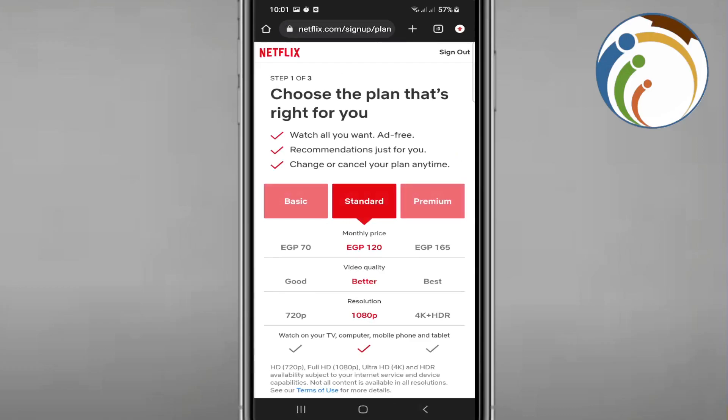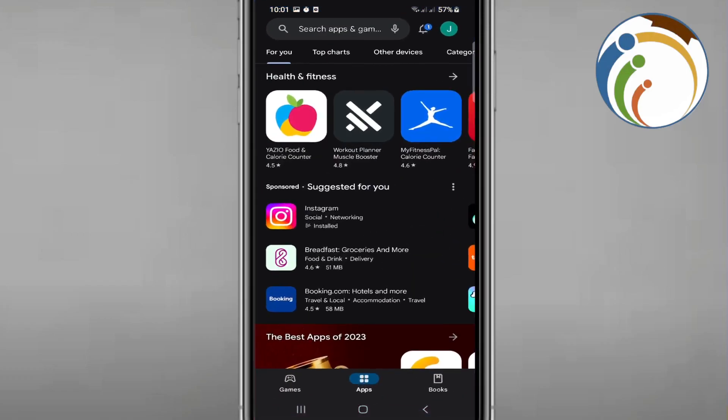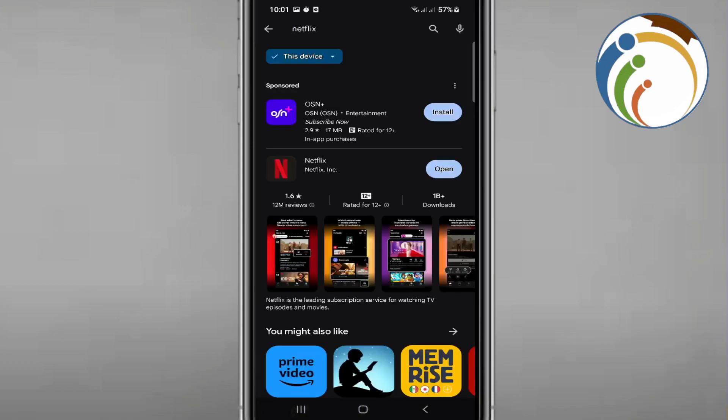So where can we update it? All you need to do is go to Google Play and start to update it. Once you do this, you can search for apps or games, search for Netflix, and click on Update.